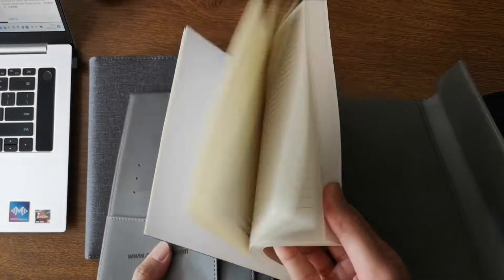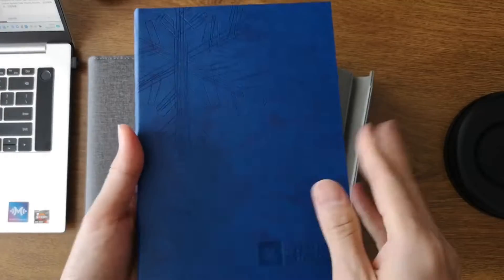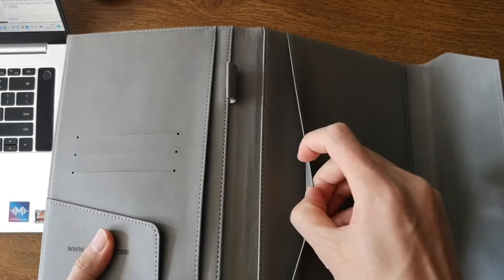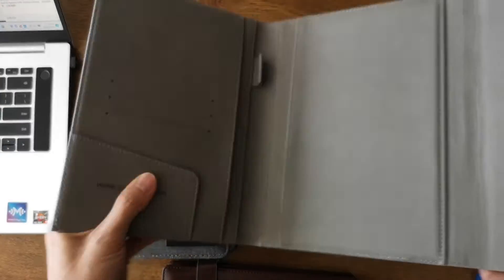These are the interior pages. This can be printed according to the design file, including the cover and inside. It is a PU soft cover. The inside has a big pocket, a pen holder, a card holder, and a pocket. It's simple.